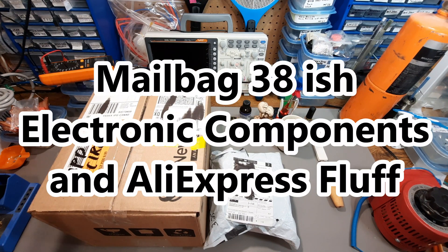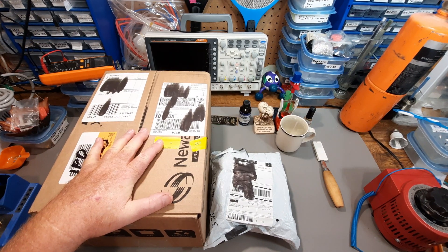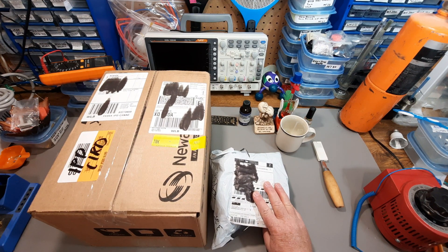Hey, Mailbag 38-ish — electronic components, some of it's resupply, some of it's just new stuff, and AliExpress Fluff.